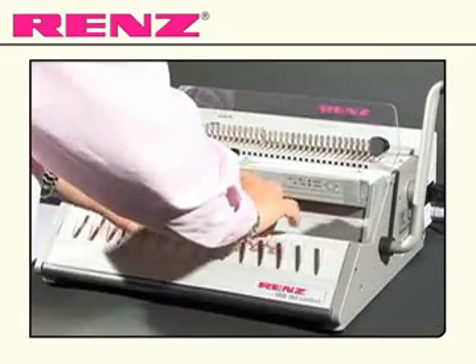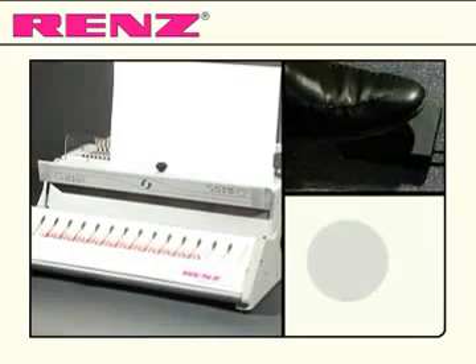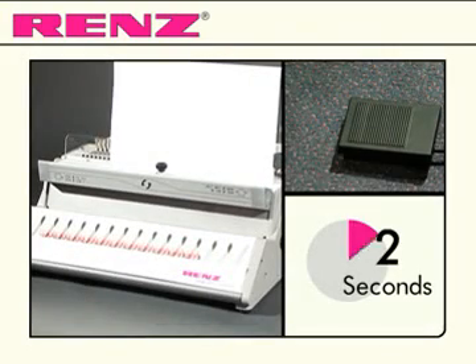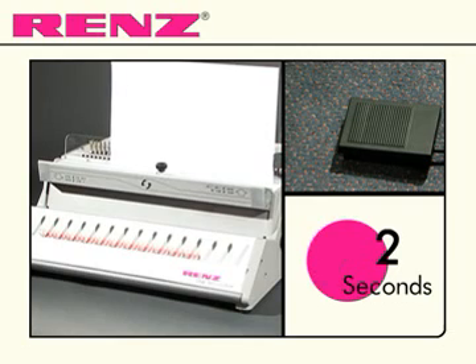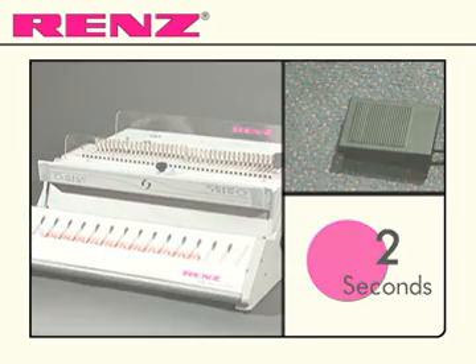Select the comb and place it onto the machine. Punching your document is then made quick and easy with just one tap of the foot pedal and a fast punching cycle, allowing you to build up to 280 books per hour.